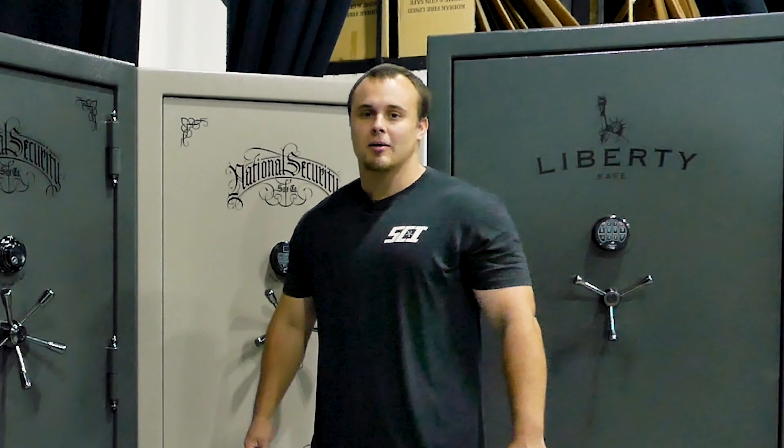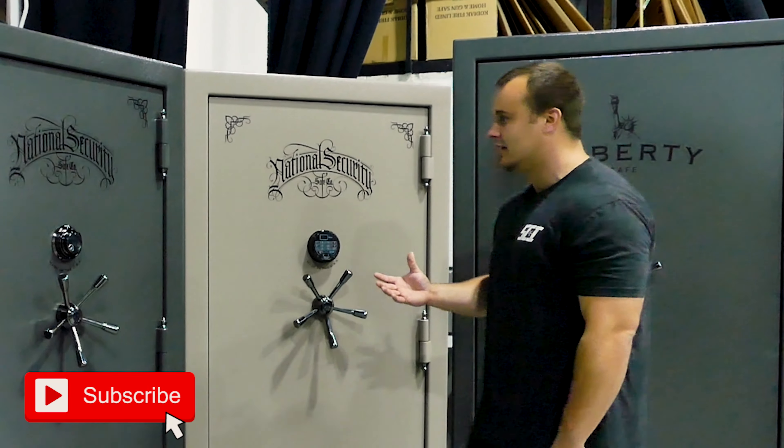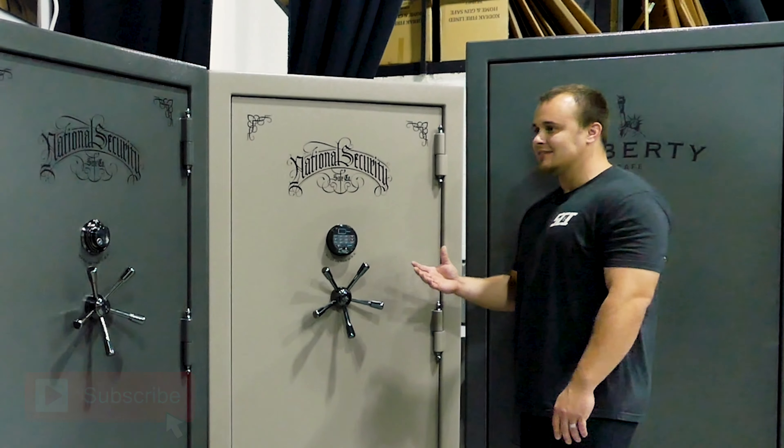Hey guys, this is John down here at Security Centers Inc. I'm here to highlight a couple of our Liberty series. This is actually their national security line — this is called their Classic Plus series.